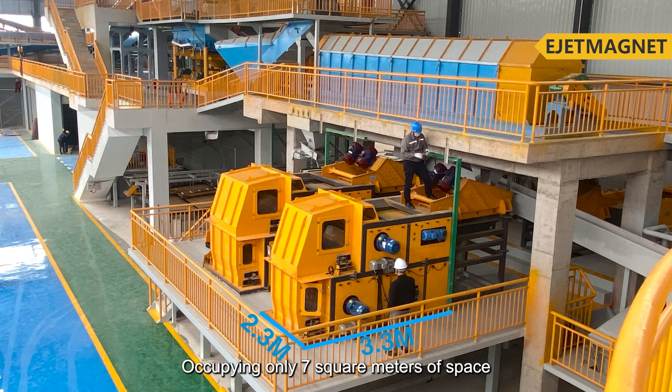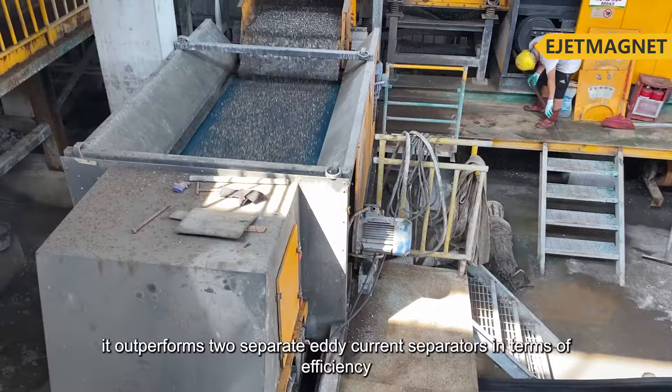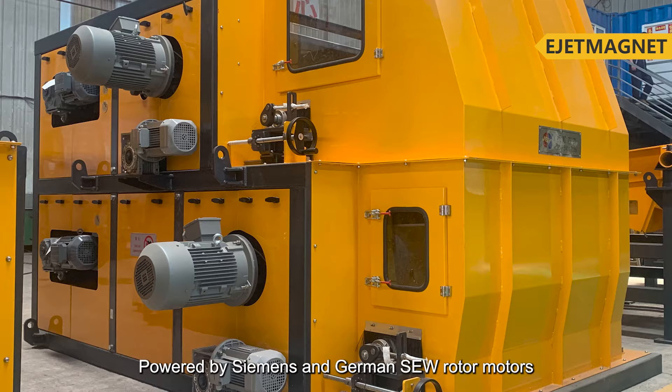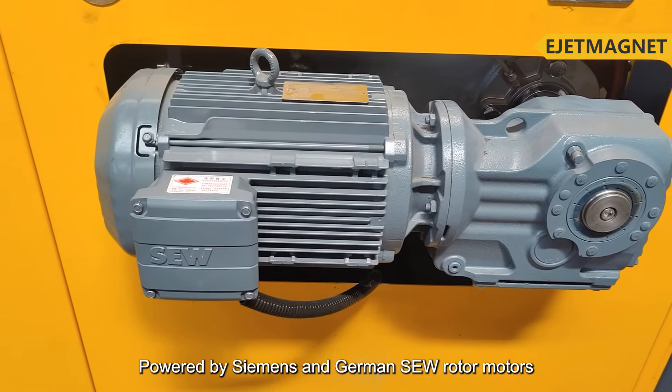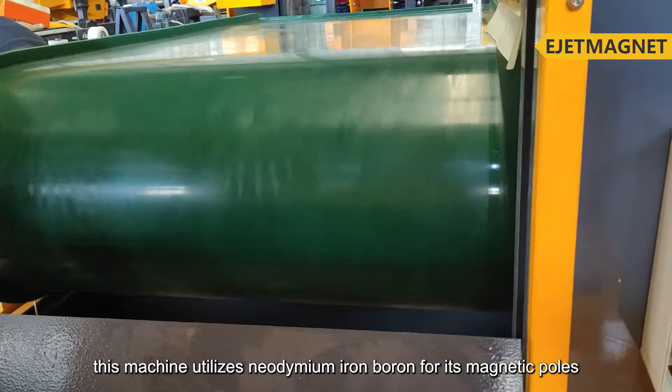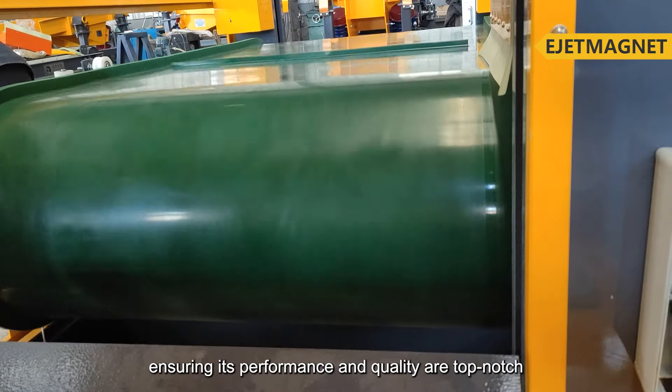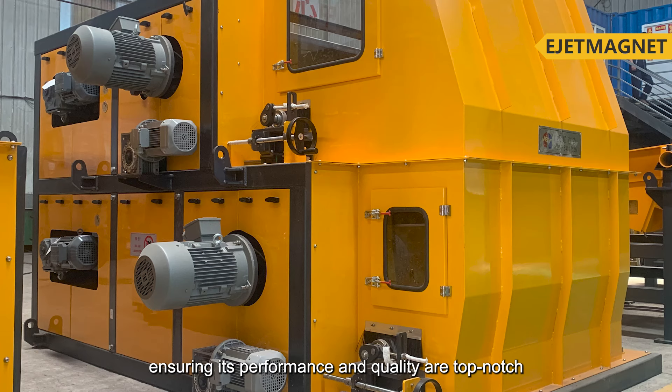Occupying only 7 square meters of space, it outperforms two separate eddy current separators in terms of efficiency. Powered by Siemens and German SEW rotor motors, this machine utilizes neodymium iron boron for its magnetic poles, ensuring its performance and quality are top-notch.